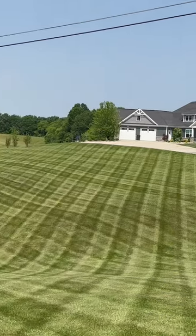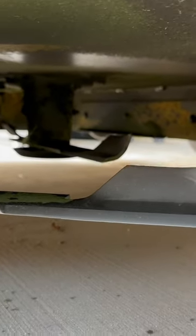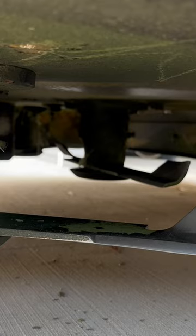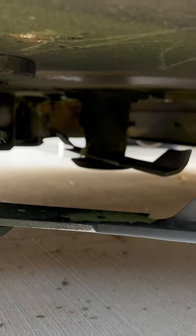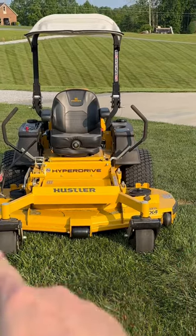If you want your stripes to look like this, make sure you start with sharp blades and clean out from under your deck. Keep all the debris off so the grass flies out evenly and none is clumping up or getting on top.